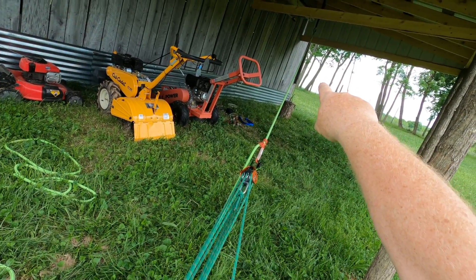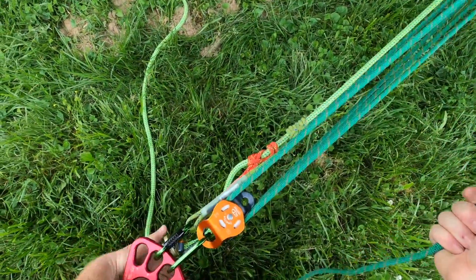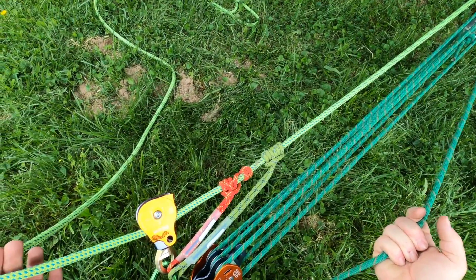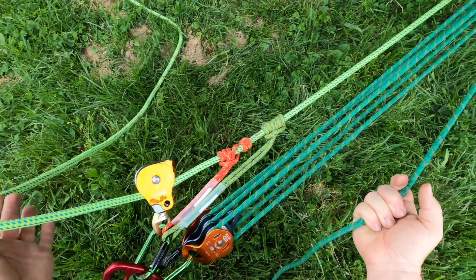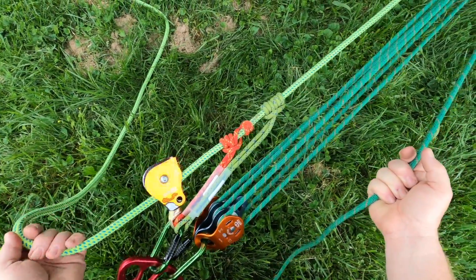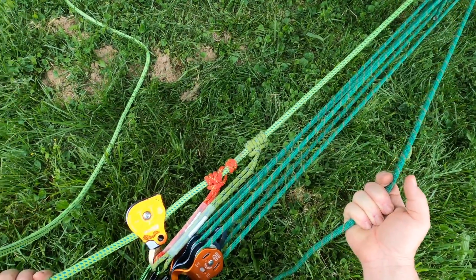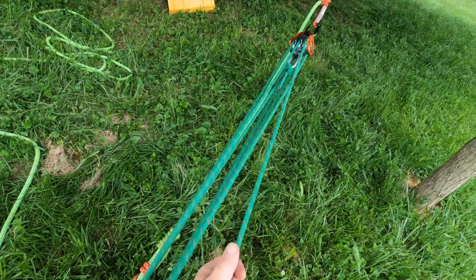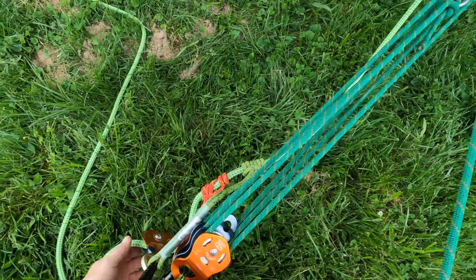I've got a rope going to a change of direction pulley down to the log we're lifting. I'm going to capture my load on the lighter green rope, and I've got a tandem prusik. There's a little bit of a balancing act, and if you're short on pulleys or in a tight space, this is a good way of lifting a load. So I'm going to raise with my 7-to-1.